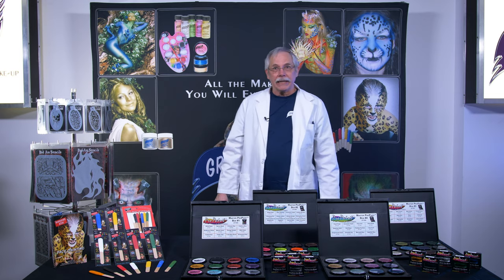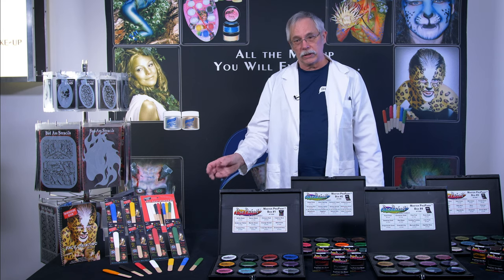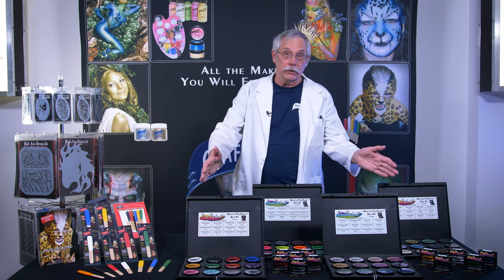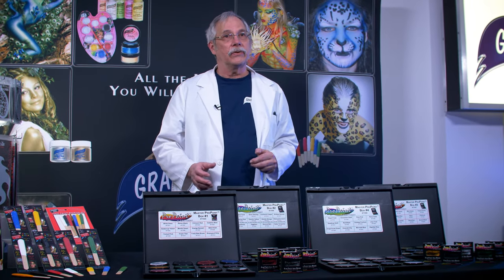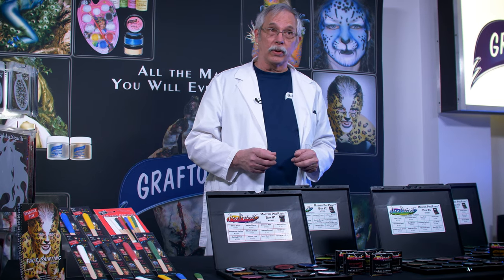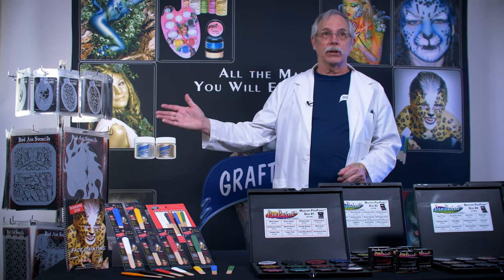Moving on to our face and body paint, we have Disguise Stix — this is what started the company back in 1961. Disguise Stix is hard to beat for kids of all ages because of its easy application and easy removal. For our more professional face and body artists, we have Pro Paint, available in 48 colors: regular primary colors, some monster-like colors, metallic, neons, and pearlescent. Pro Paint covers large areas and is easily blendable, and it is also fragrance free. Both Disguise Stix and Pro Paint are activated with water and easily removed with soap and water. To help with your face and body painting, we have an assortment of badass stencils — they are flexible and easy to use.